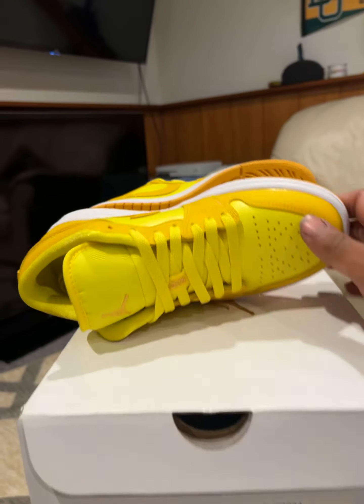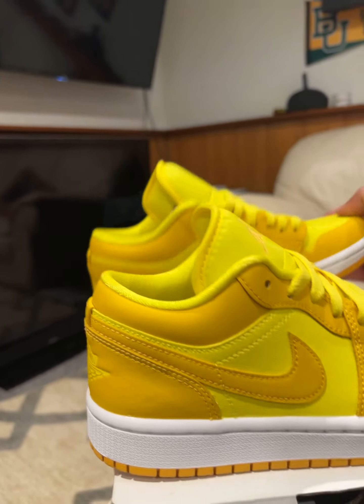I got these off of Goat. I think they've risen a little bit in value now, but I'll eventually sell them later.